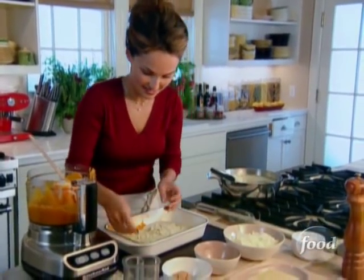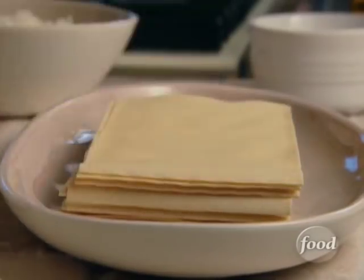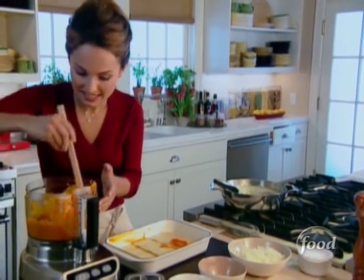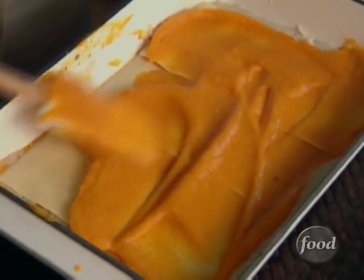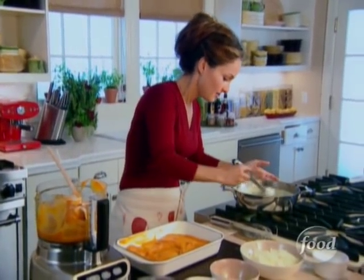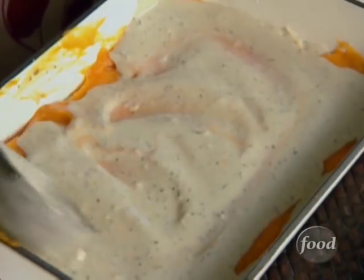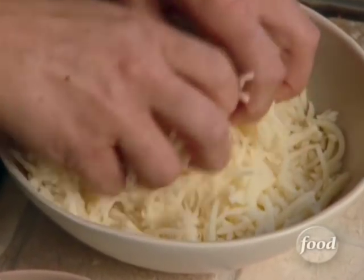And more lasagna sheets. More butternut squash. Some more basil béchamel. And mozzarella cheese.